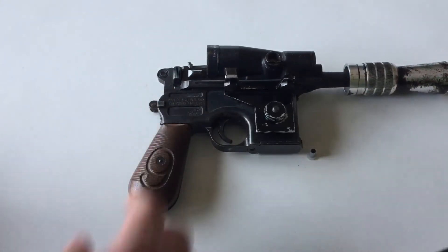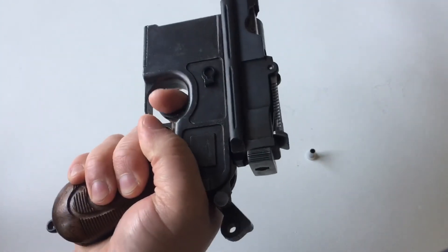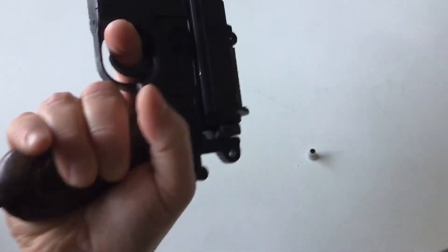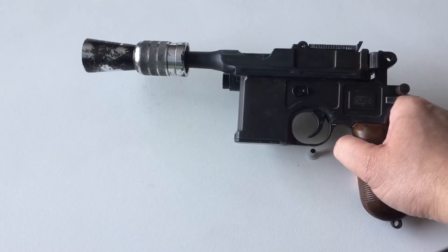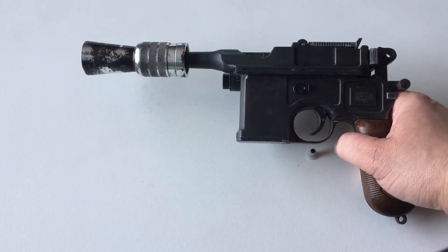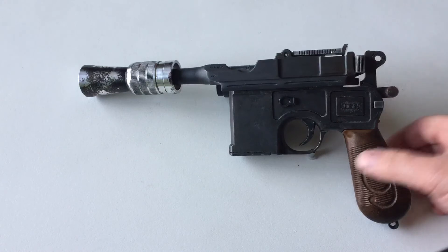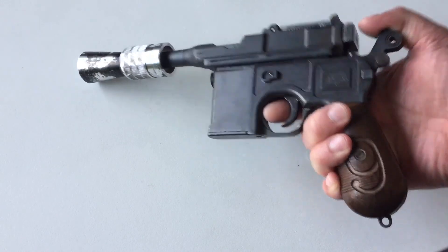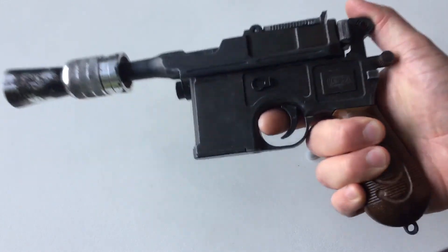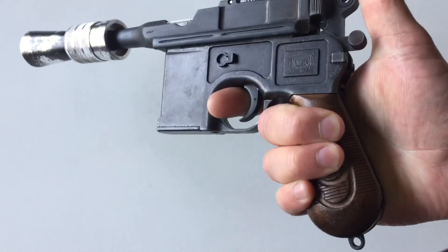With these old pot metal MGCs, I really recommend not dry firing the hammer too much. The ZAMAC is getting really brittle, and this one in particular had some broken internal parts, which tells me it's already getting kind of brittle. I wouldn't want the hammer to break off or something weird like that. It's not going to hurt it a couple times, but best not to dry fire the hammer too much. You do have a real light trigger right there.